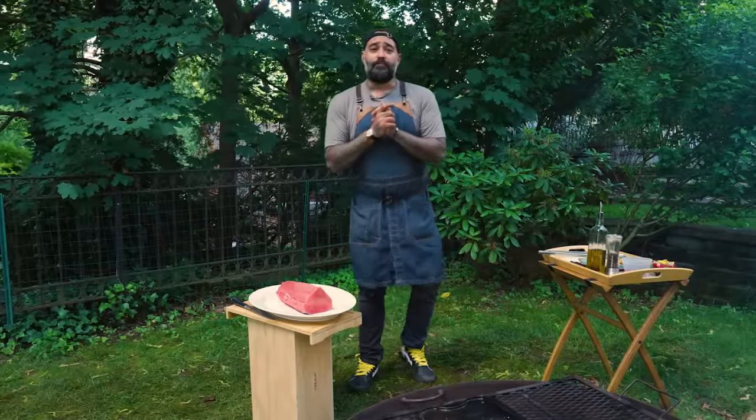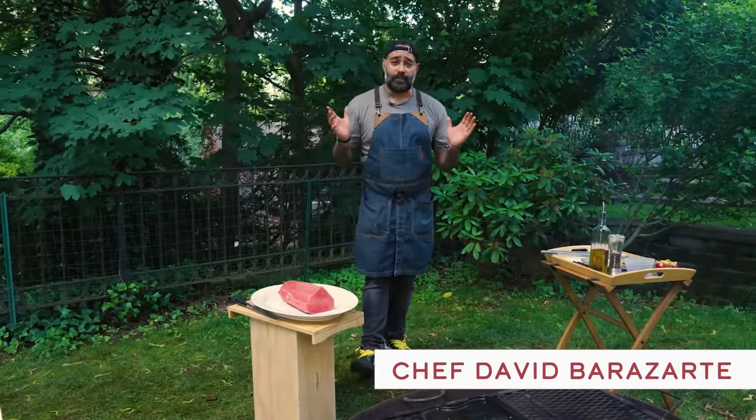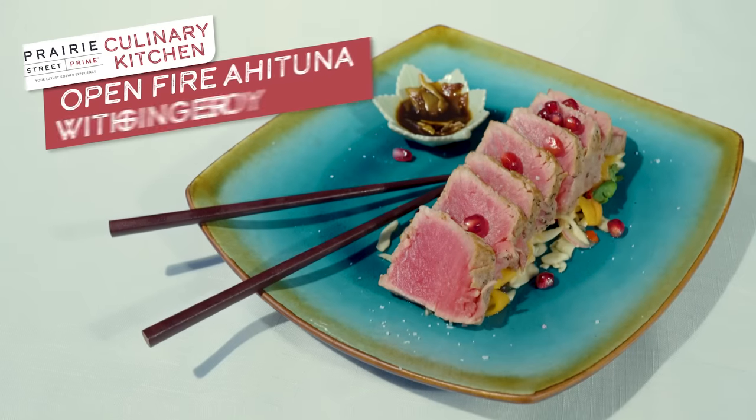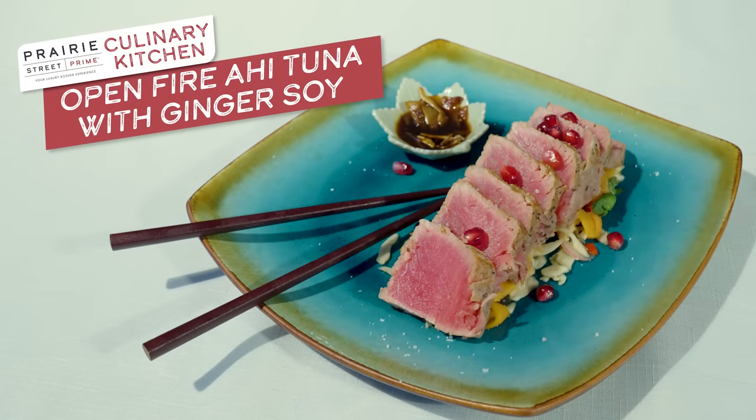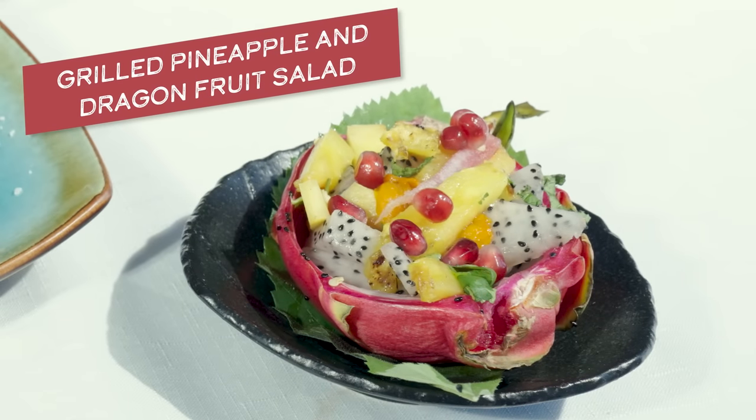Hello guys, welcome back with our Prairie Street Prime Culinary Kitchen. Chef David back with you again. Today we're gonna have seared tuna on the cast iron on the open fire grill, complemented with some pineapple and some dragon fruit.